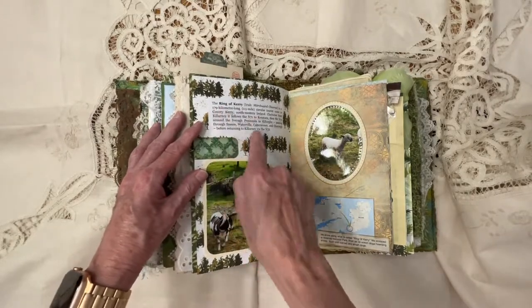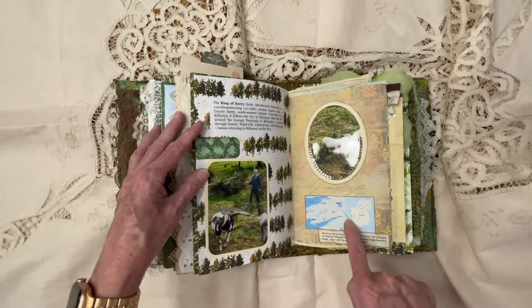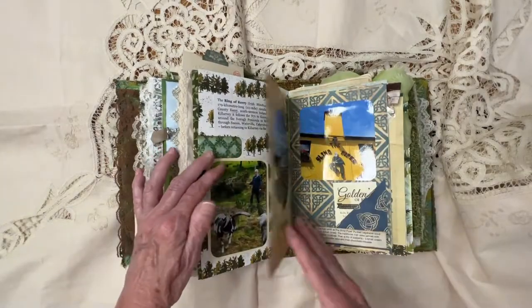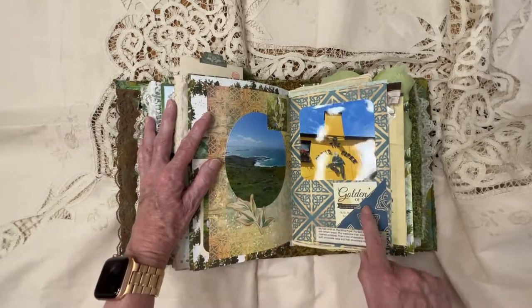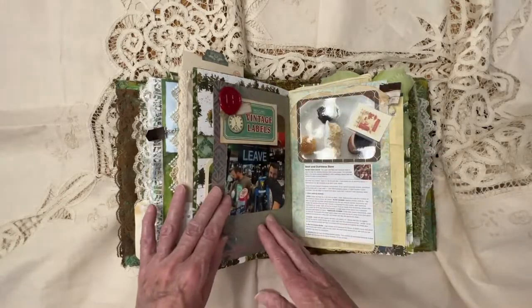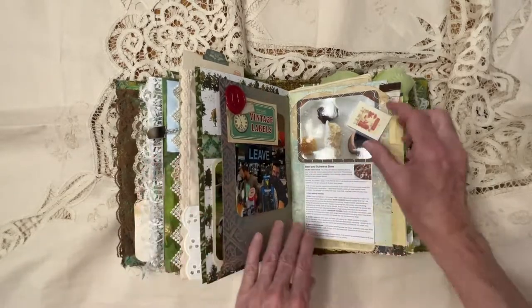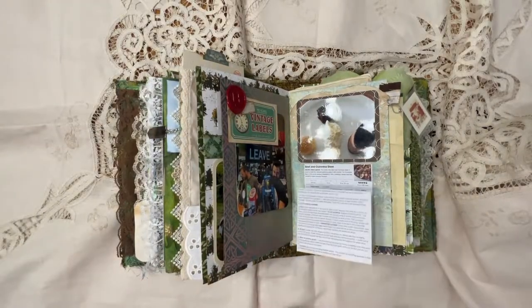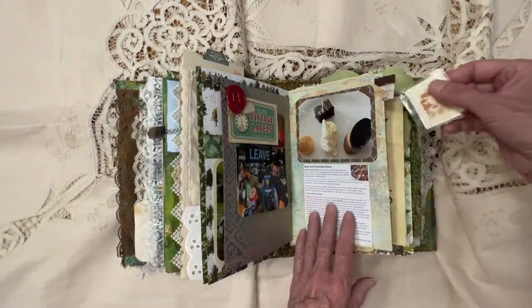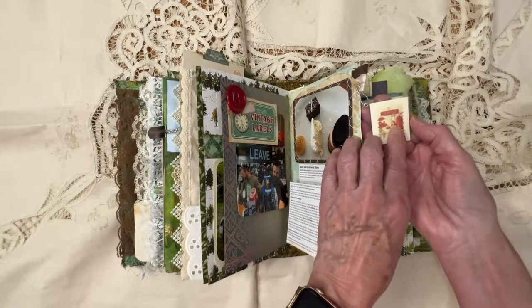Then we started to the Ring of Kerry, which is this area of Ireland, and we drove there — we had a lovely tour guide. More pictures. We had lunch here at the Blind Piper. I like this picture — 'Be nice or leave.' And then this is one of the desserts that we had with the meal. And then this is just a little pullout of the beef and Guinness stew recipe. And I just hinged here a picture of a couple of forks and knives.